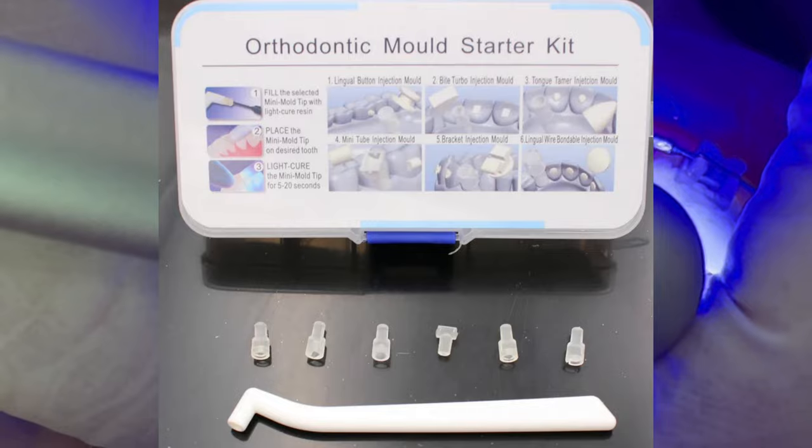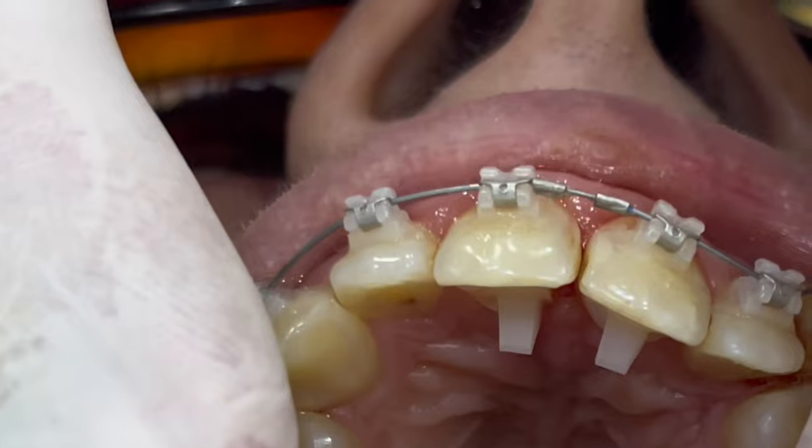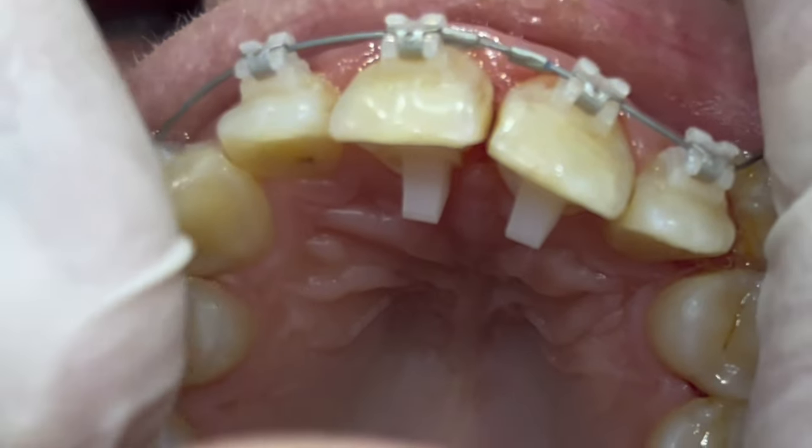Another use for that mold starter kit — as you see in this photo, there are different types for different purposes, such as lingual, bottom, and small brackets, etc.